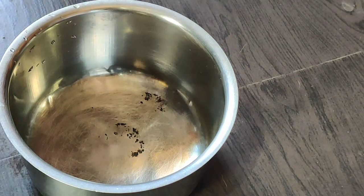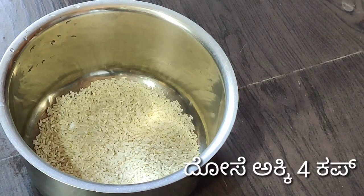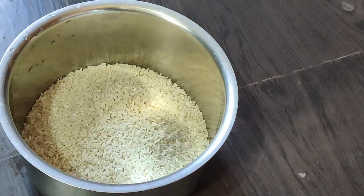I am going to make some noodles. For 4-5 cups of noodles I will use 4 cups of noodles.